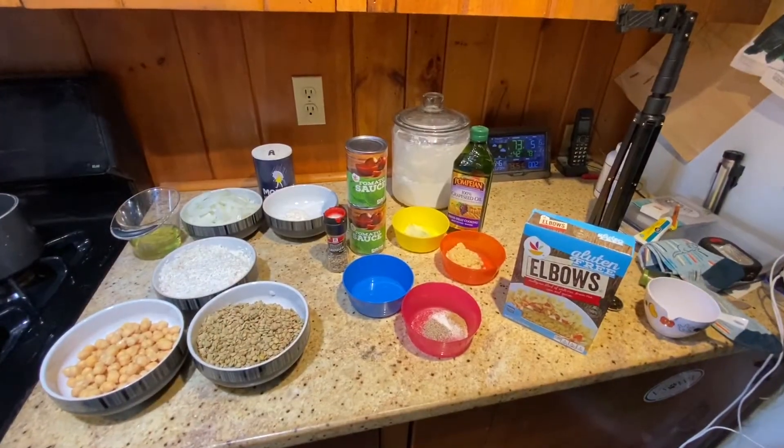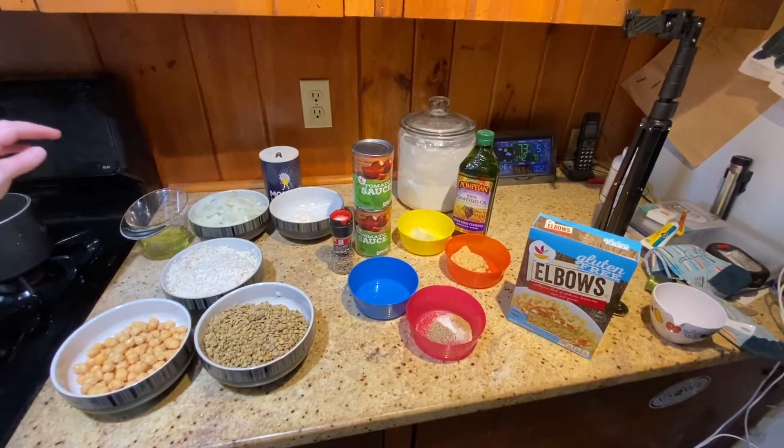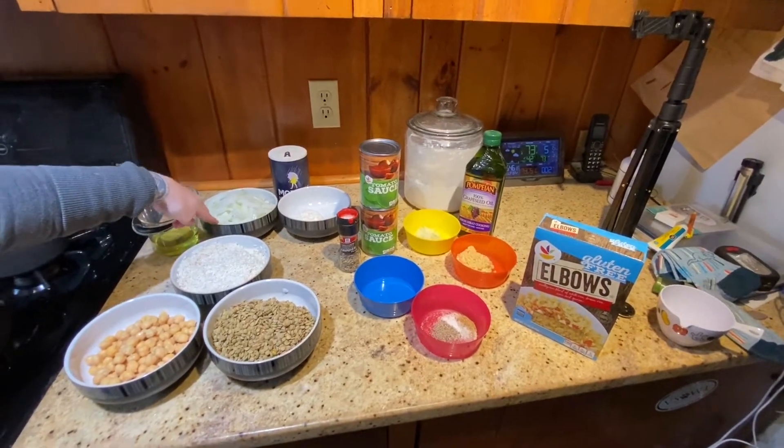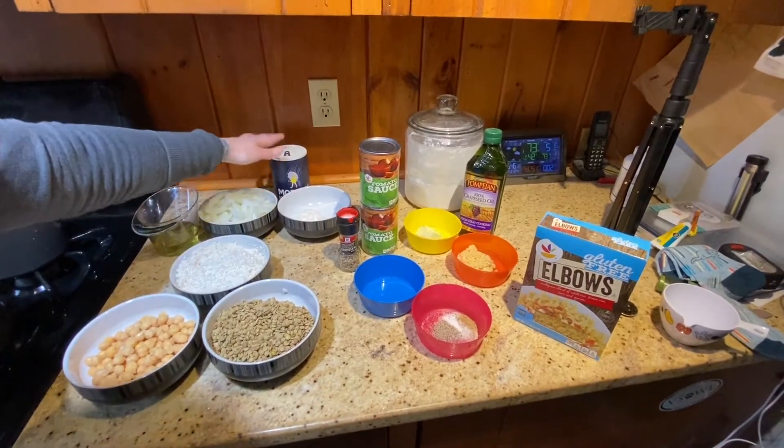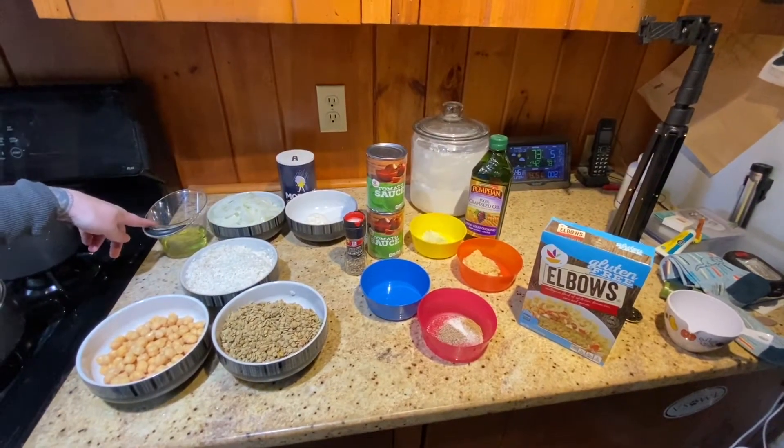For our ingredients, for the crispy onion topping we have sliced onions, a third cup of flour, salt, and a half cup of cooking oil.